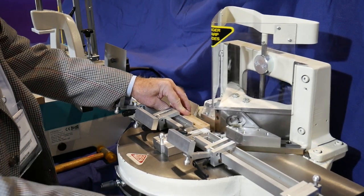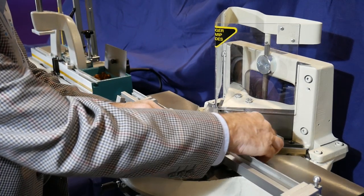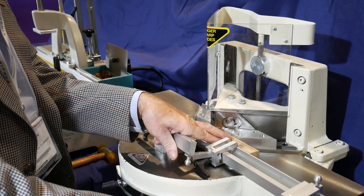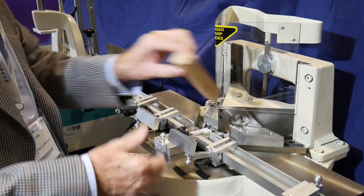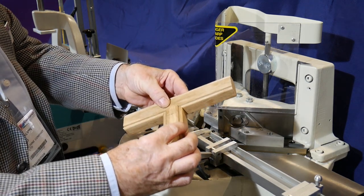When all the notches are complete, the machine is reset to cope the corners of the rails. Each corner is cut in a single machine stroke — a perfect fit every time.